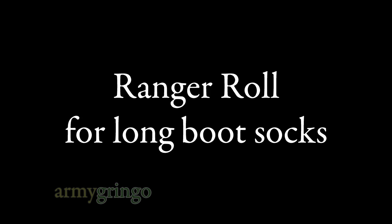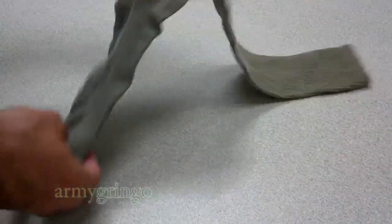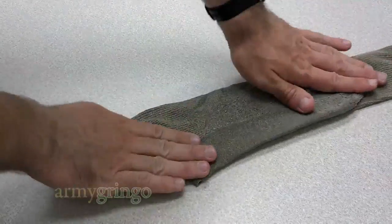Hey guys, I'm gonna show you how to range-roll your long socks or your army green boot socks. You could actually fold it just like a regular sock, but since it's so long, we're just gonna go ahead and fold it at the heel and make it flat.